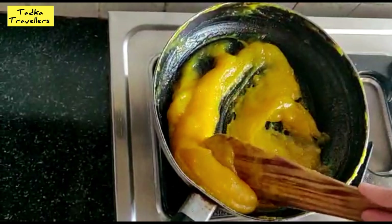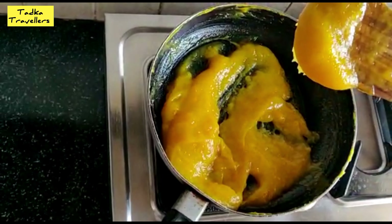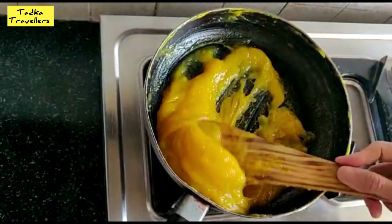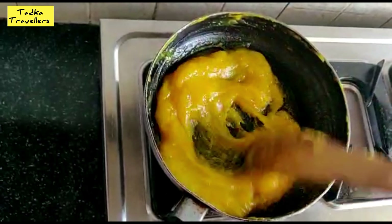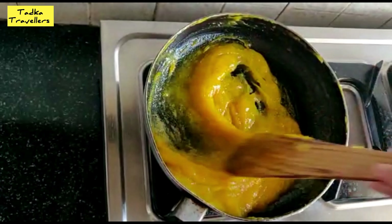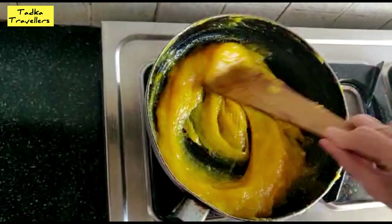Now we need to go faster. Our pulp has been ladled in. So sometimes it will get problems when we add it, so we will stop it and place it in a form.